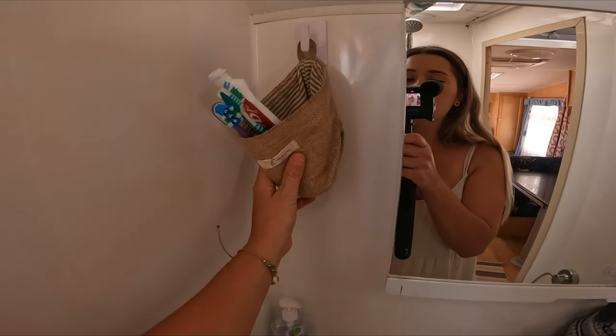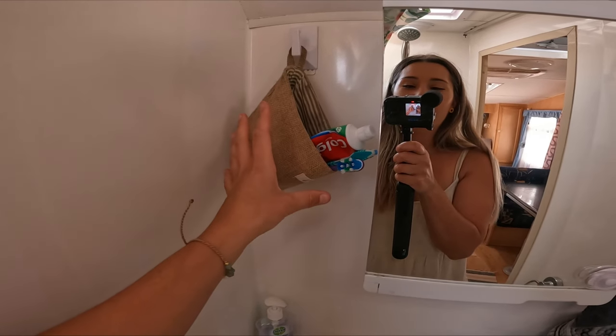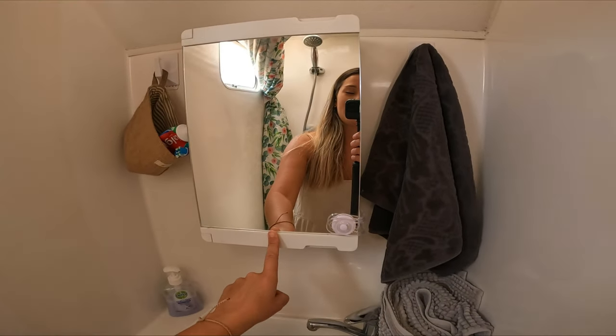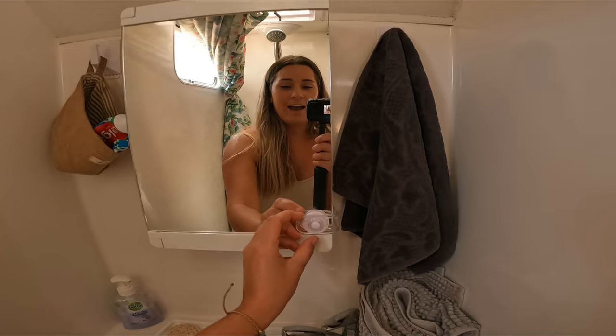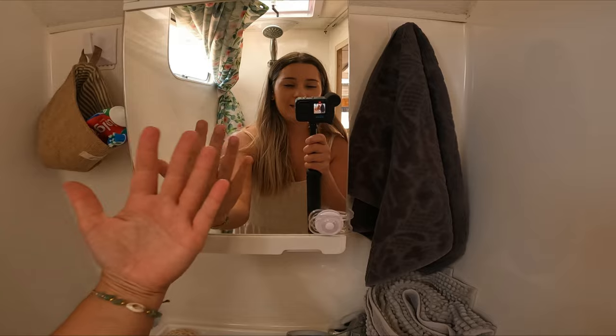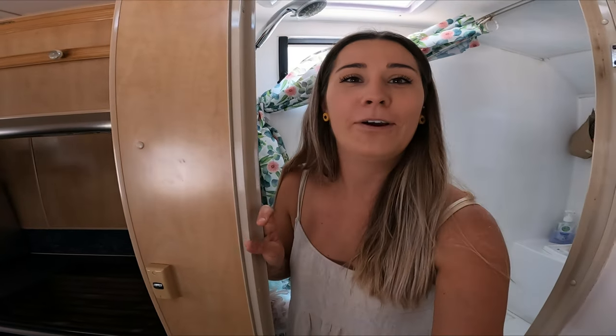We just put our toothbrushes and toothpaste in this little basket — I've had that up there for years and it just works. We've got this cabinet from Bunnings and I've put a child lock on it because on bumpy roads everything has come forward and fallen out, but with a child lock it stops that. That's our combi — plenty of space just to shower and go to the toilet, and that's all you need. Obviously we'd love for it to be separate but I don't really think it's a necessity.